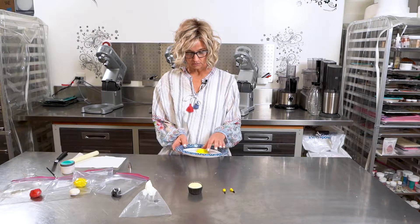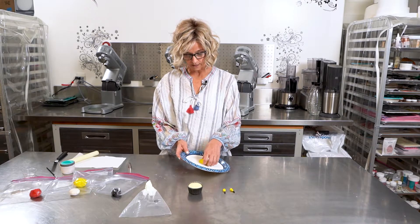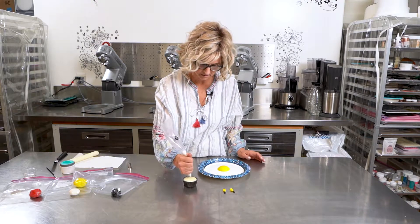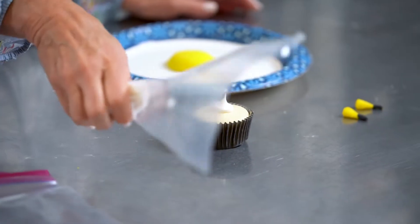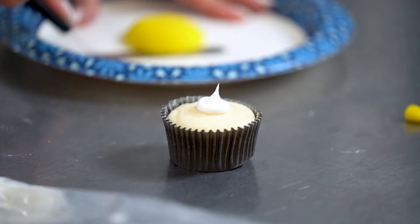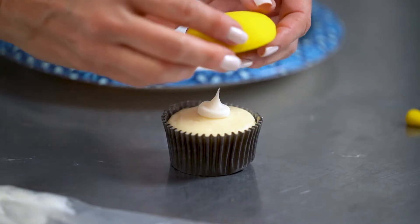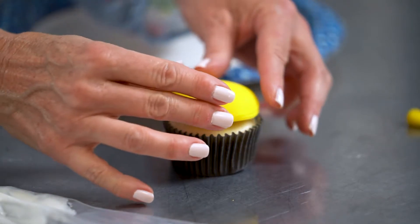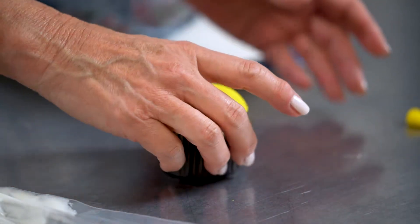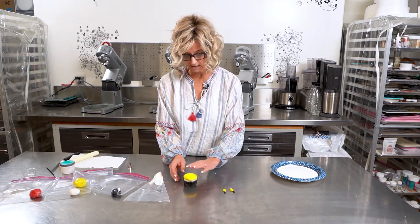Now that our fondant disc is out of the refrigerator, we're going to go ahead and get ready to put it on top of our cupcake. A little bit of buttercream to fasten it, a little offset spatula to get our disc ready, and then we can simply place it on top. Now it's looking awesome and ready to decorate.